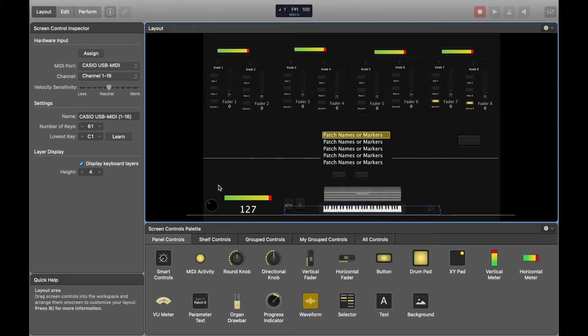As you can see, when I hit my keyboard the MIDI button lights up, which shows that everything is actually working.